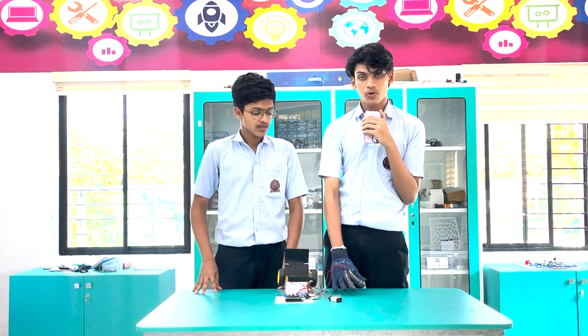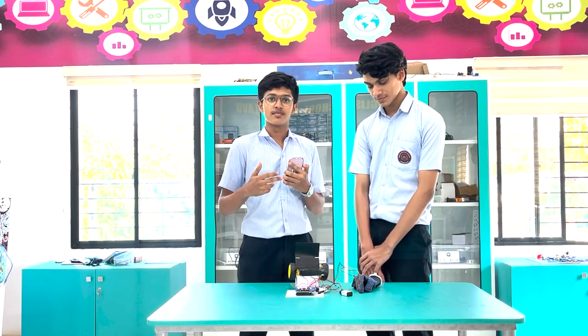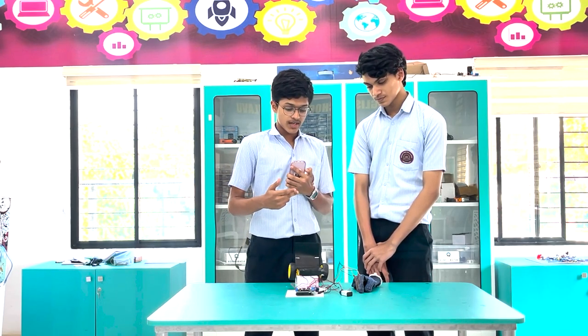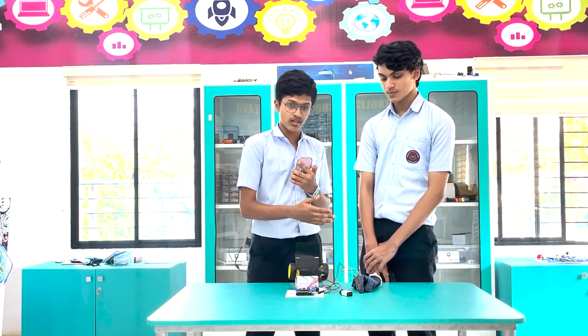You can configure it however you want and add more flex sensors to your liking. Some future enhancements include using this module wirelessly, which allows a seamless connection between the user and the wheelchair. We can also bring adjustable sensitivity to this hand glove.